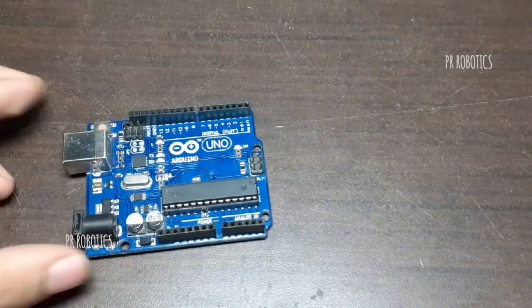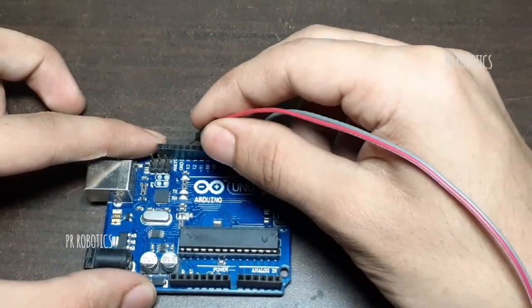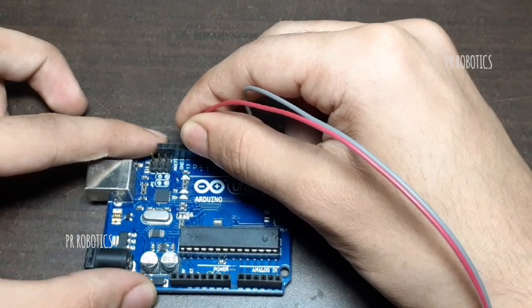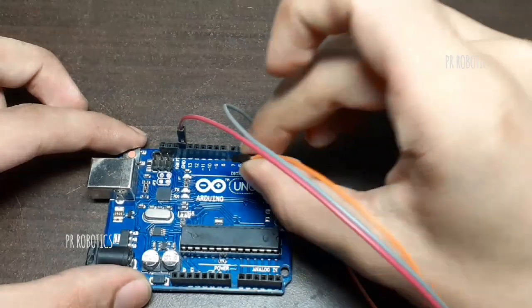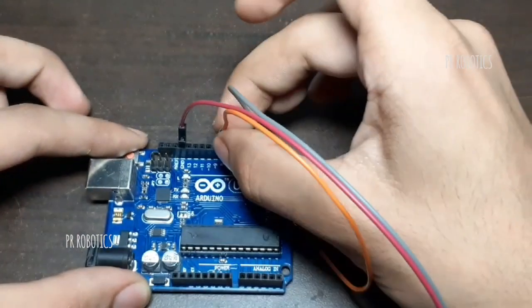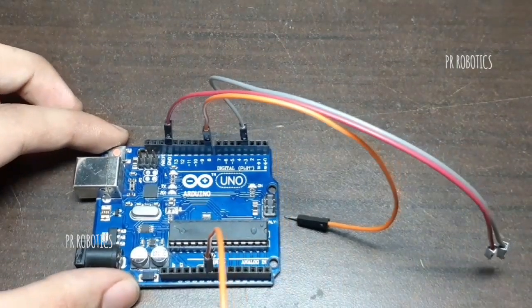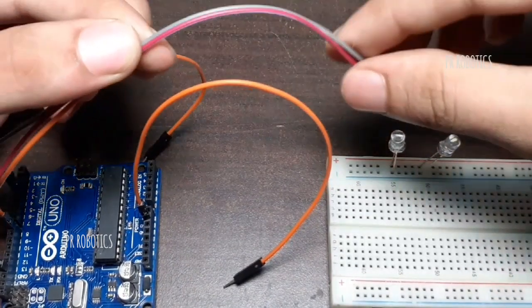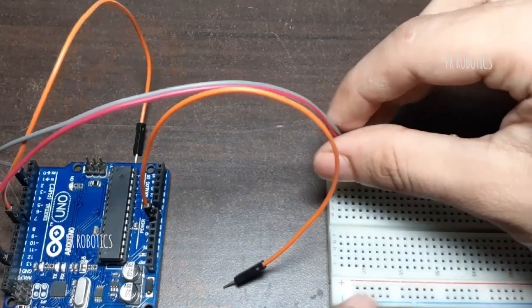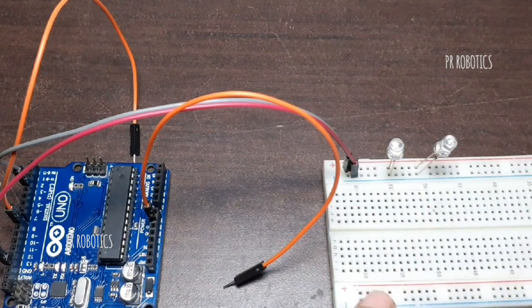Now we will connect jumper wires to our board. Connect the grey jumper wire to pin number 3 and the red one to ground. Now this orange wire goes to pin number 8, and this orange wire goes to ground. Now connect the red and grey jumper wire to the LEDs. Now the orange jumper wire will go to the push button.